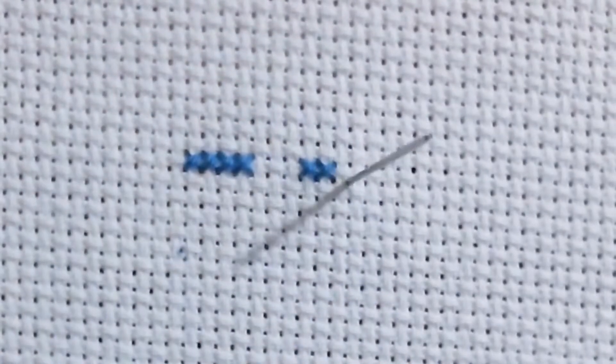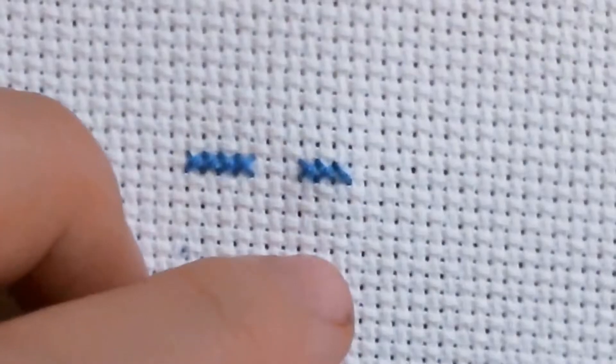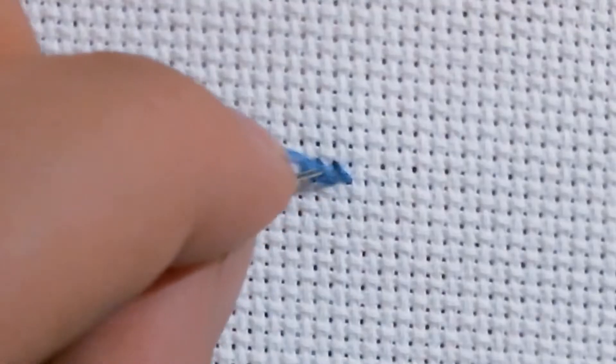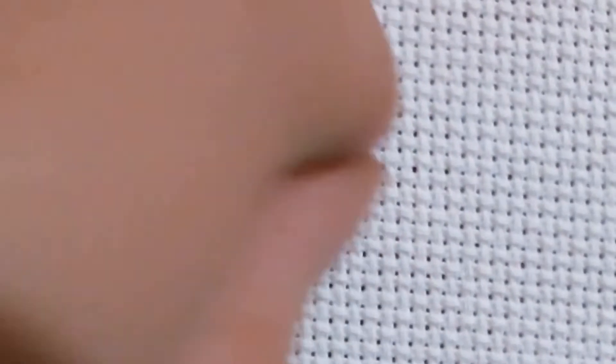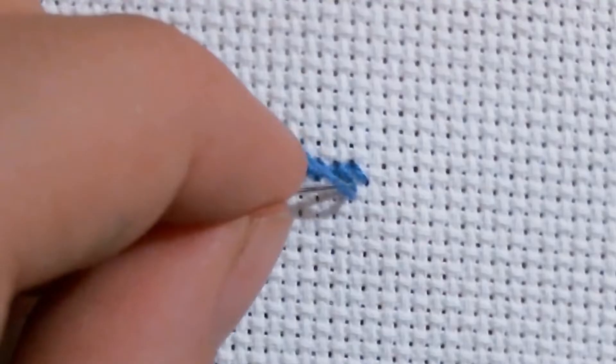This is going to take a little bit of extra time at first, just to make sure that your needle is going in between the two strands. But after a while, you'll start to get used to it, and you'll be just as quick as you were before. And we can see even here, with two strands on 14-count, by railroading the stitches, it's making them lay flatter, and we're getting a little bit better coverage with it.